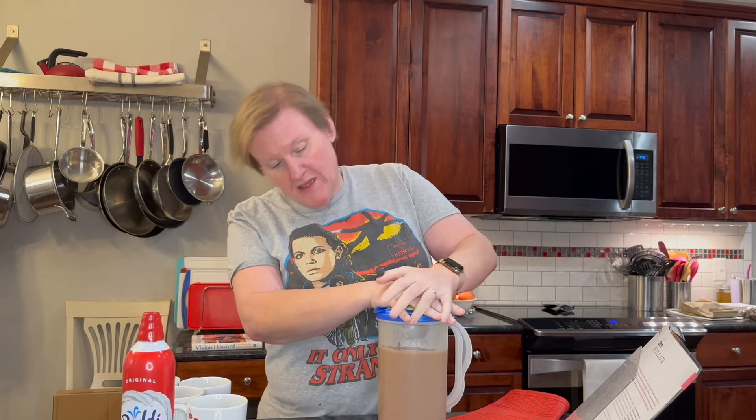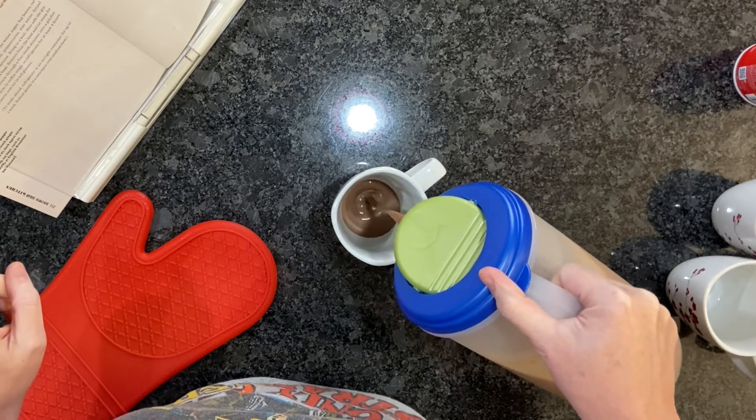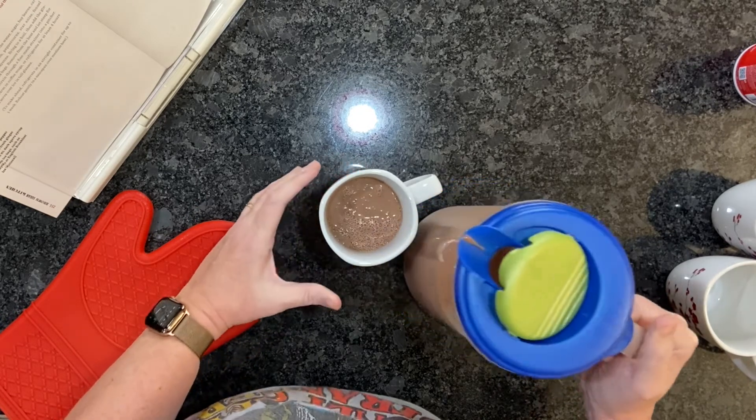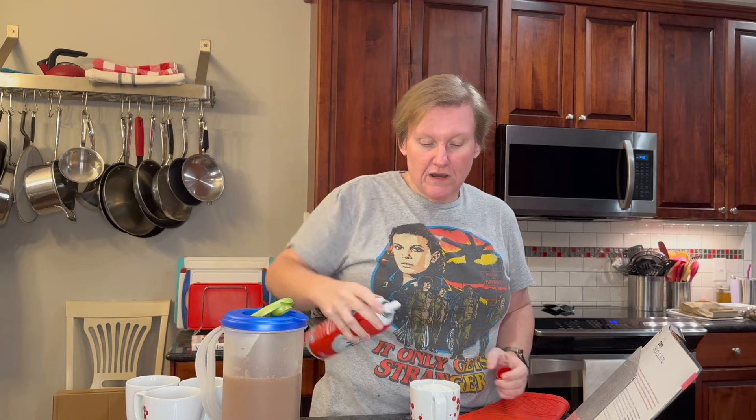So we've strained this into a pitcher that we can put in the refrigerator when we're done. I'm going to go ahead and serve some for the family. It seems really rich so I'm going to do pretty small cups here. She says to serve it with marshmallows or freshly whipped cream, but I'm going to cheat and use this Ready Whip can because it's easier, and there's no place in the recipe that tells you how to whip cream. So I feel justified.